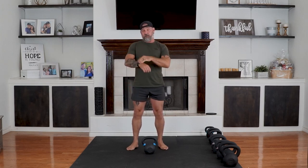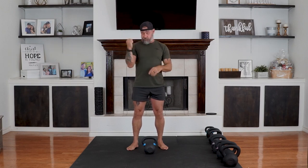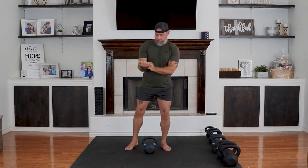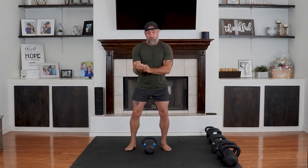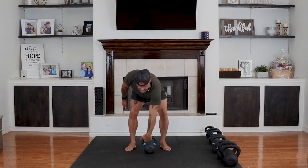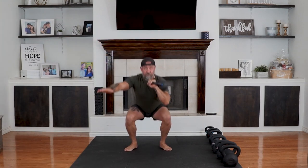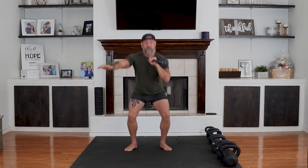We're going to be doing two rounds, and when we switch rounds we're going to switch hands. We've got 30 seconds on the clock and we're going to do just a squat. Let's go — focus on stability and go as deep as you can.